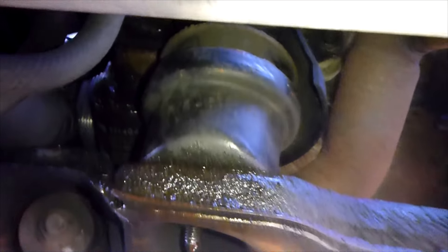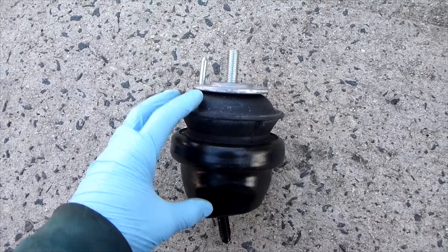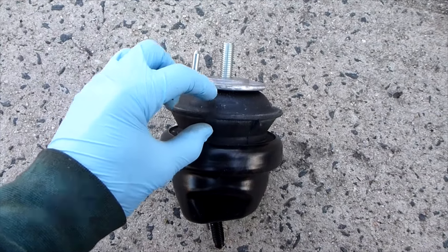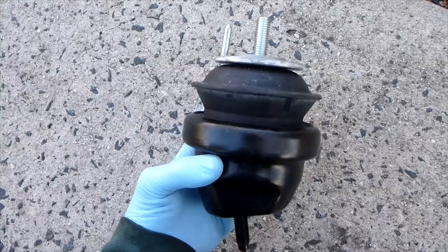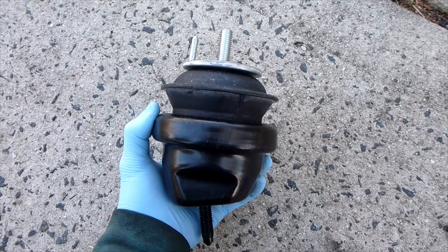The process will be the same or very similar on most makes and models. The main difference is going to be the location of your motor mount, but the process to unbolt it, jack the engine up, and put a new one in is all going to be the same. A motor mount just isolates the engine from the frame of the car — the frame bolts to one side, the engine to the other, and there's rubber in between that keeps the engine from vibrating too much. If you're not sure if your motor mounts are bad, I have a video on how to diagnose a bad motor mount, and I'll put that link at the end of this video and in the description below.